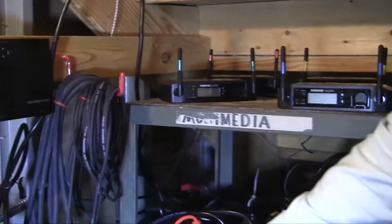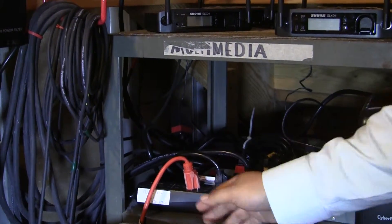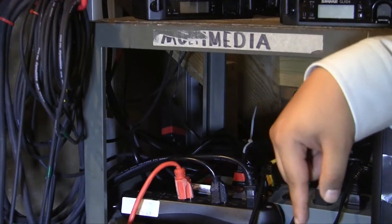Next, we'll turn on this black power strip here in the front. This will turn on the amplifiers down here in this box below.